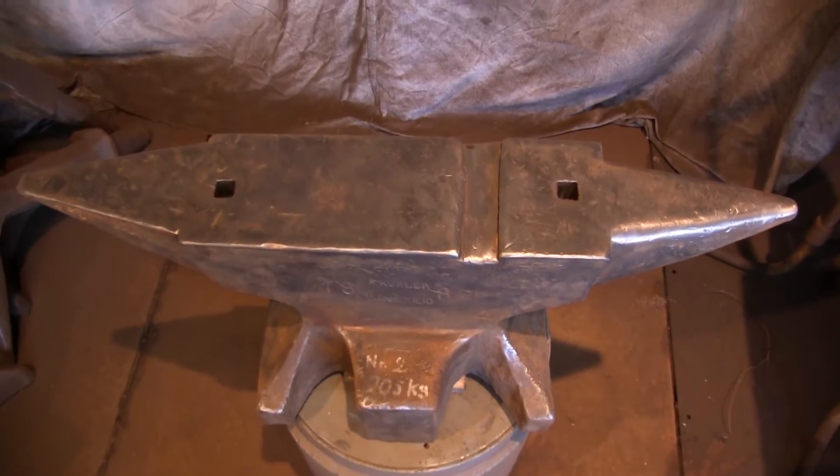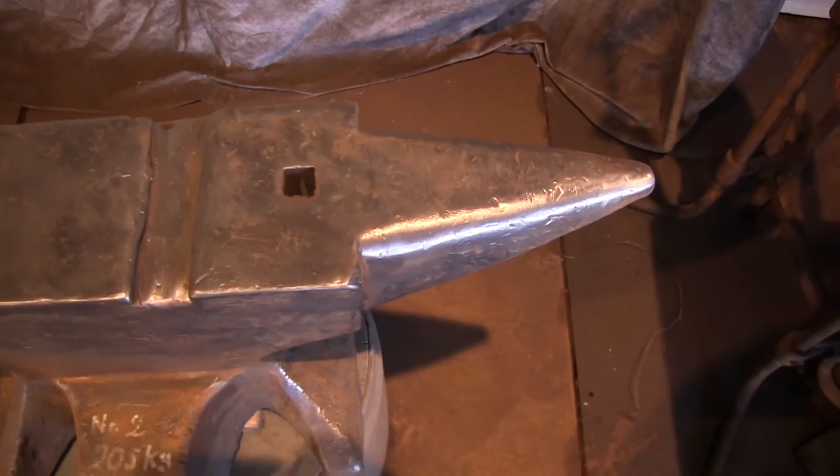It has double hardies and it has the groove where they would put a die in for doing knife work.